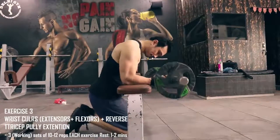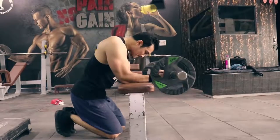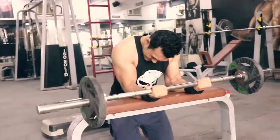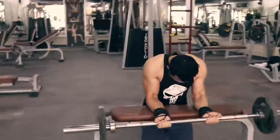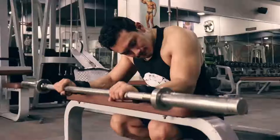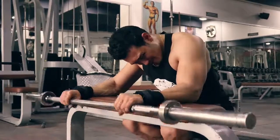The third exercise is wrist curls, training both extensors and flexors, supersetted with reverse tricep pulley pushdown. We will do 3 sets of 10-12 repetitions with 1-2 minutes rest. It is very important to train your flexors and extensors, especially when playing cricket, because gripping the bat requires a lot of forearm strength. You need good flexor and extension muscles so you can swing and control the bat and avoid tennis elbow injuries.